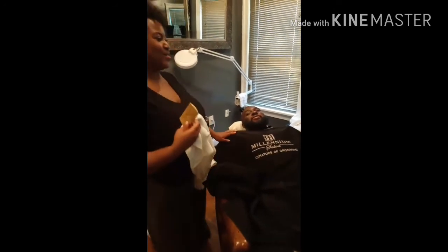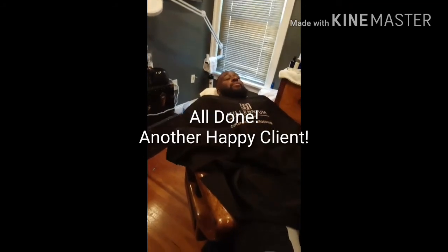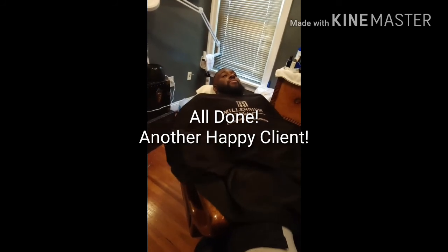A happy client and great looking skin. And we're all done. Thanks for watching. See you next time.